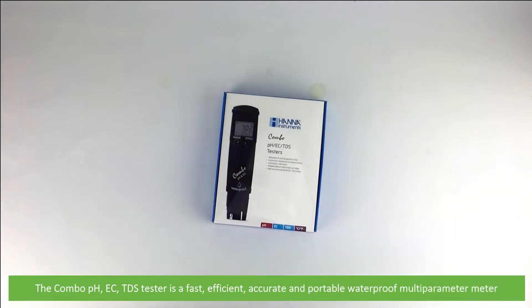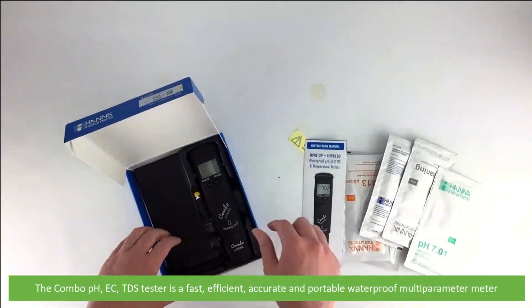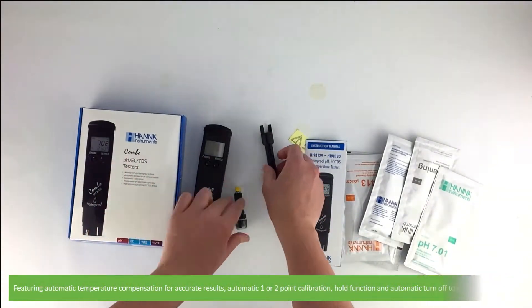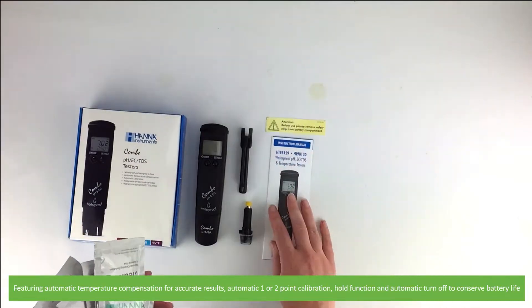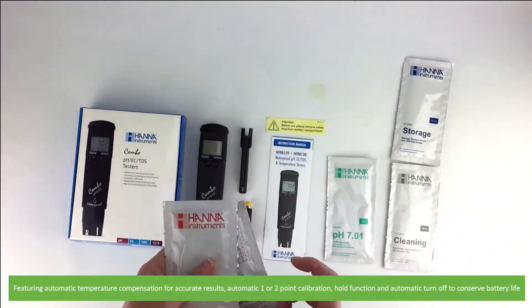The Combo PH/EC/TDS tester is a fast, efficient, accurate and portable waterproof multi-parameter meter. It features automatic temperature compensation for accurate results, automatic one or two point calibration, a hold function and automatic turnoff to conserve battery life.